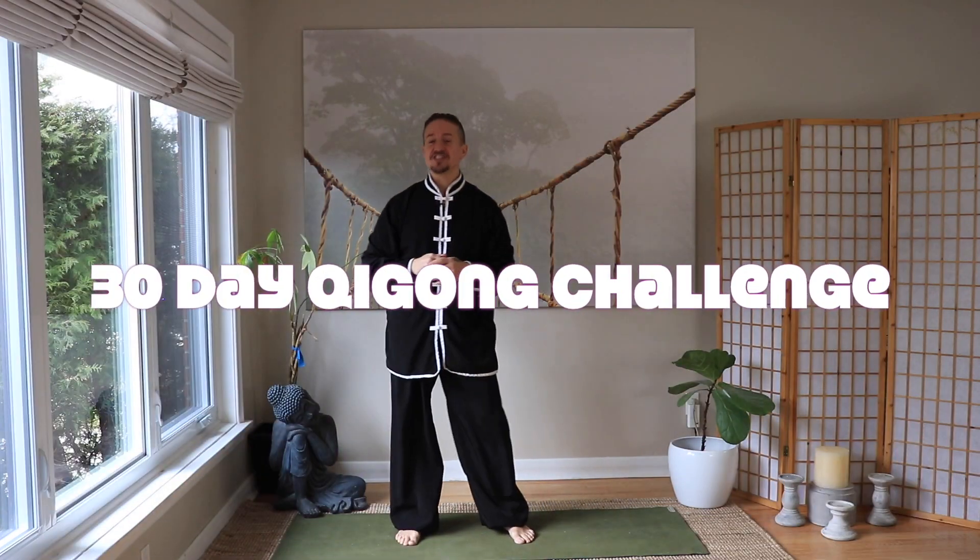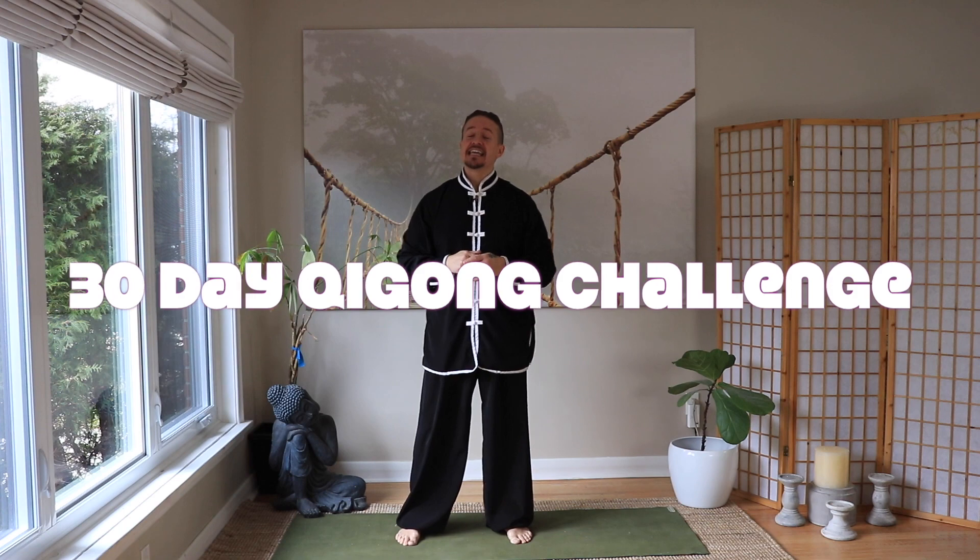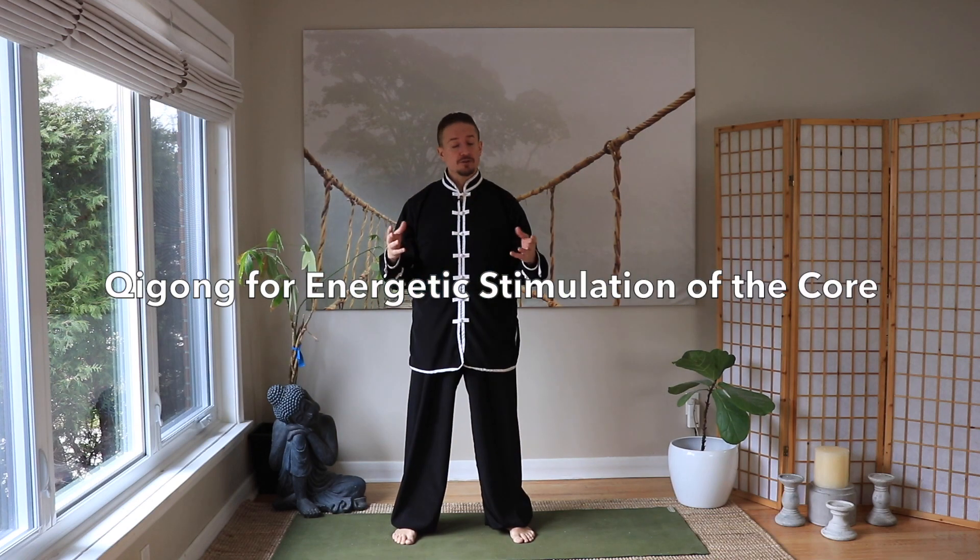Hey everybody, I'm Sifu Bodhi. Welcome back to our 30-day Qigong challenge. Today is day 26 of the challenge, and that means we're going to be doing Qigong for energetic stimulation of the core.